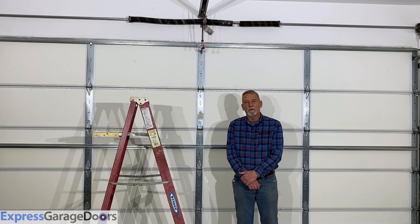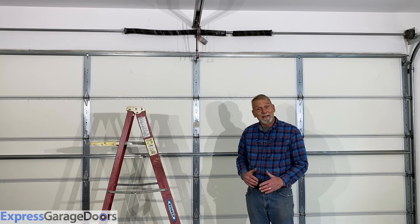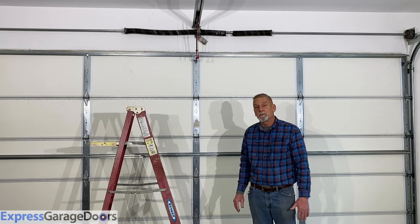Hi, I'm Victor with ExpressGarageDoors.com. Replacing garage door springs can be dangerous. I would recommend if you are not handy that you call a professional garage door company to come out and replace these springs.